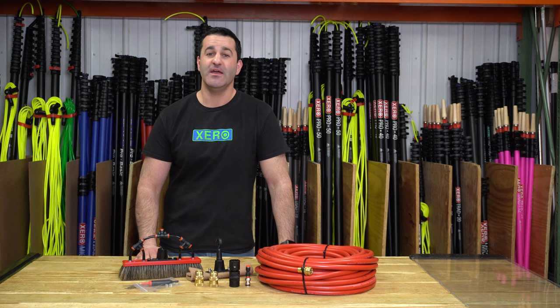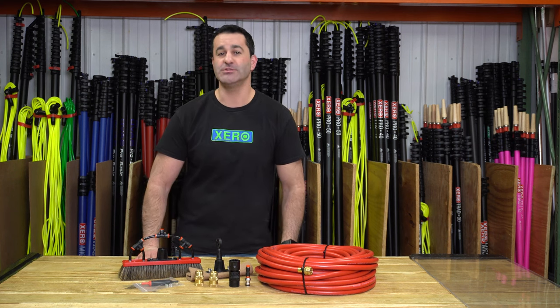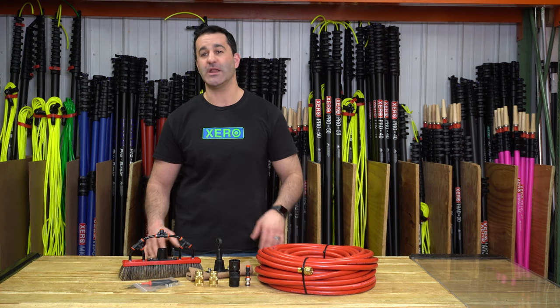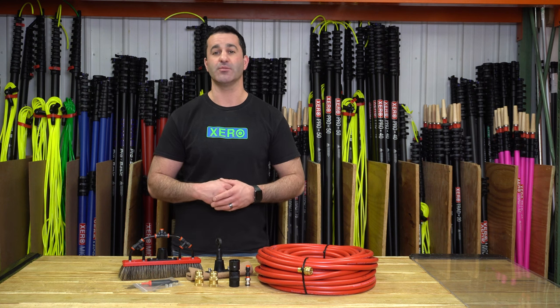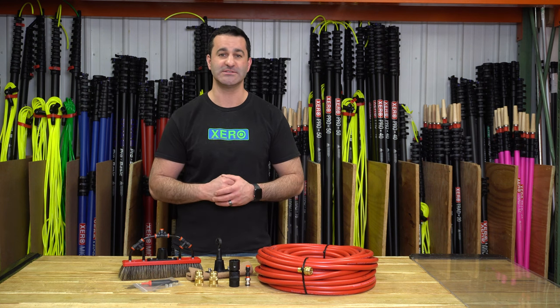Alex with windowcleaner.com. This is the Xero High Flow Deluxe Kit. If you're just getting into water-fed window cleaning and you want to add some great extras to your water-fed pole setup that are going to make you more money and make you more productive, consider this deluxe kit.